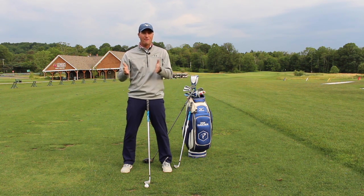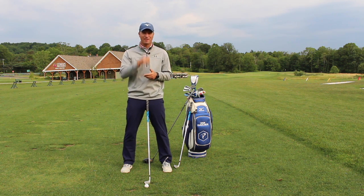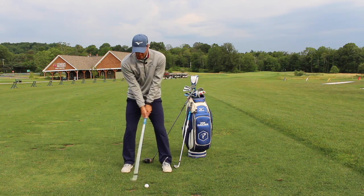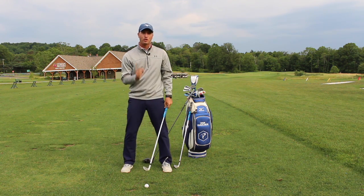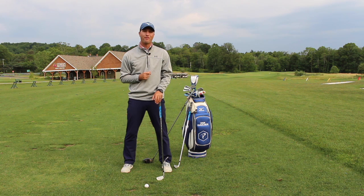This also creates a consistent angle of attack with each club throughout the bag. We don't want a pitching wedge that's sometimes 10 degrees down and other times 15 degrees down, or a seven iron that's sometimes four degrees down and sometimes 10 degrees down. If we can get this handle back to the left thigh at impact, we should have a consistent angle of attack and a consistent strike on the golf ball, moving that low point forward as well.